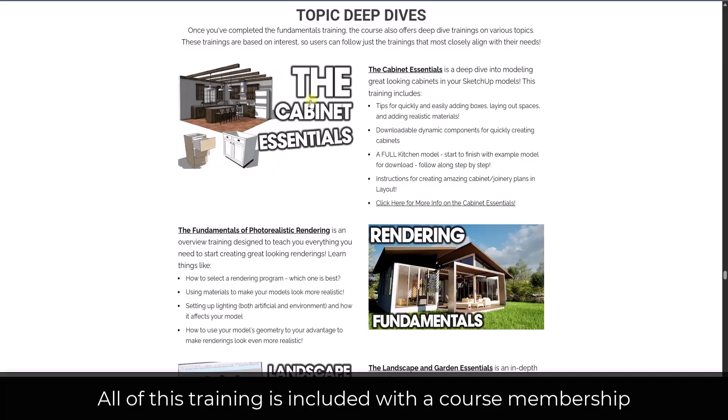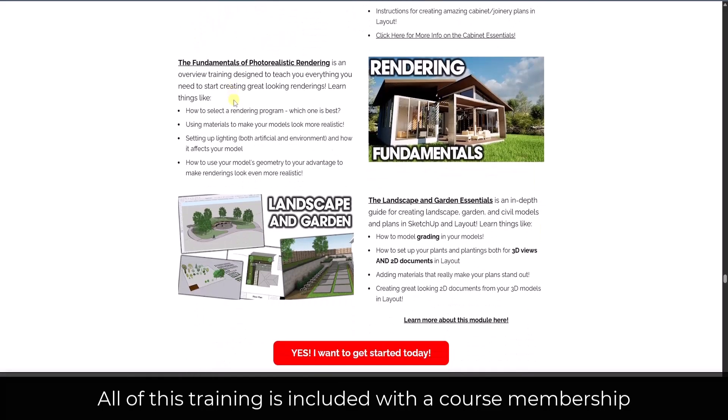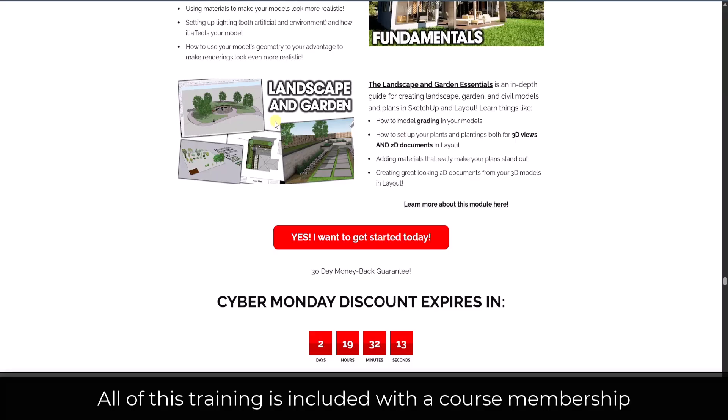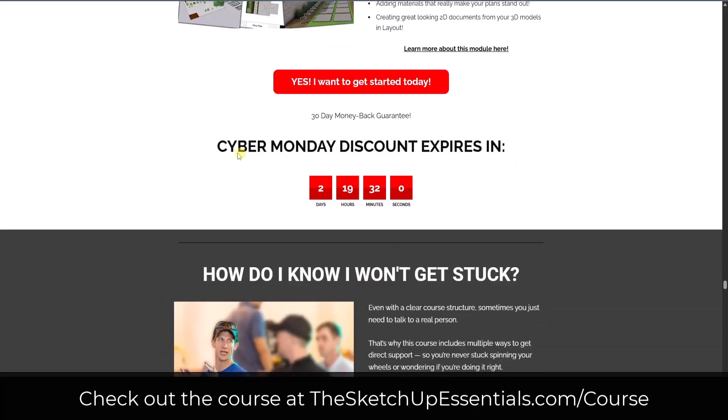Once you learn all of that, we go into our topic deep dives. These include teaching you how to model great-looking cabinets — the cabinet essentials will teach you how to create great-looking cabinets and take you start to finish creating a full kitchen model with plans, which is very good for interiors. We also have the fundamentals of photorealistic rendering, teaching you how to set up renderings inside of rendering software and how to pick a rendering software. And then we have the landscape and garden essentials, which teaches you how to create landscape, garden, and civil-type models — including modeling terrain and setting up plants for two-dimensional plans.